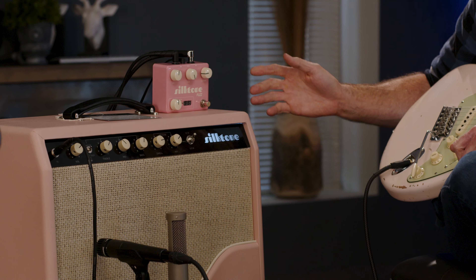Coming up next we've got this Gretsch Custom Shop Penguin — black paisley, all kinds of little sparklies on here. This is a hot guitar, a head-turner. The mid-range is not quite scooped but pertinent here, and the treble is turned up.